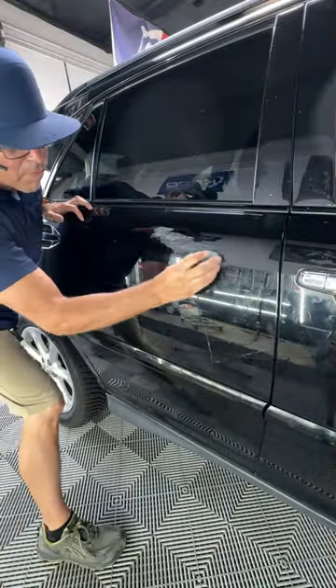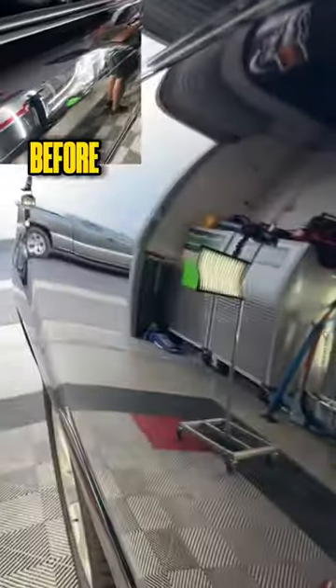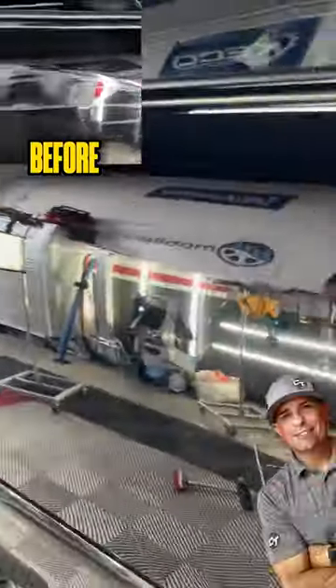Lots of blending, then sanding, buffing — back and forth — and this took me practically almost 10 hours to do. Here's the results. Thanks for watching, my name is Mike Toledo.